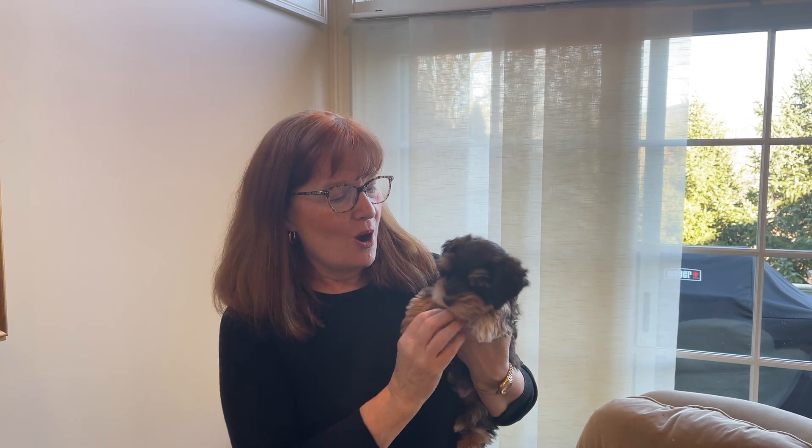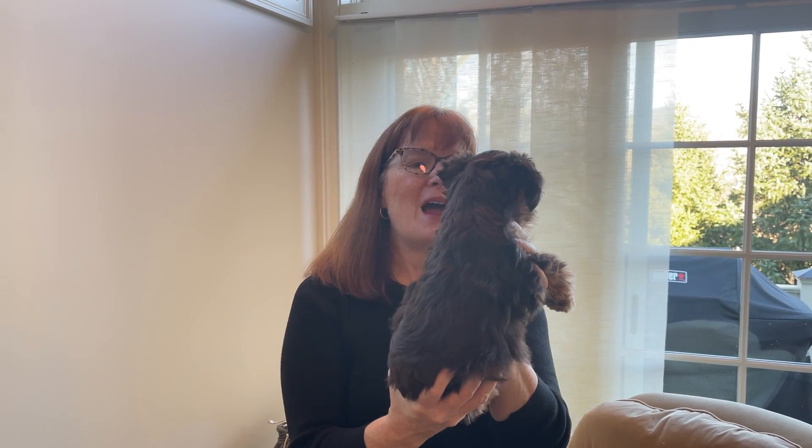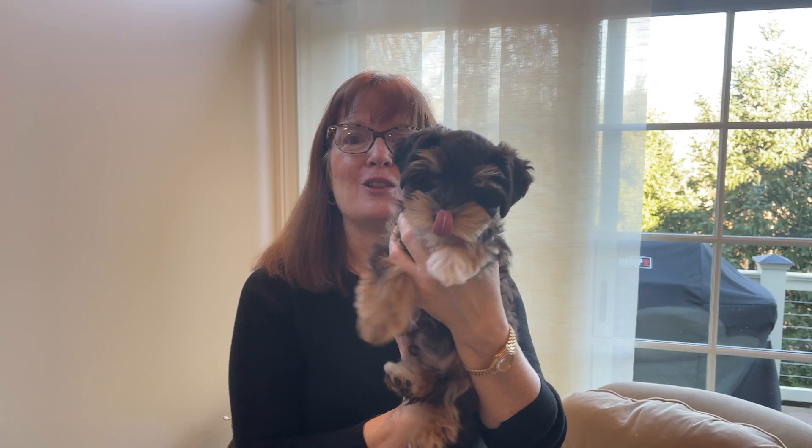So Truffles' test today is going to reveal some things I already know. For example, I already know that Truffles' parents are clear of the known issues when they were tested. I also know a lot about him just by looking at his coloring — he's going to have the lowercase bb, in other words recessive brown, because Truffles is a brown, chocolate, liver-colored dog.